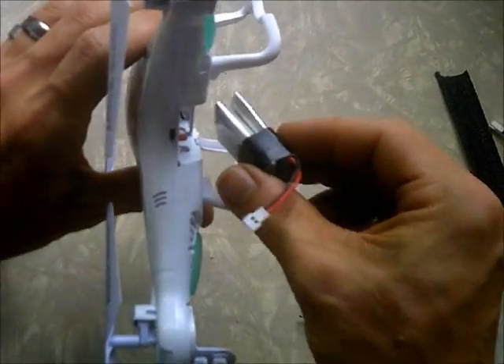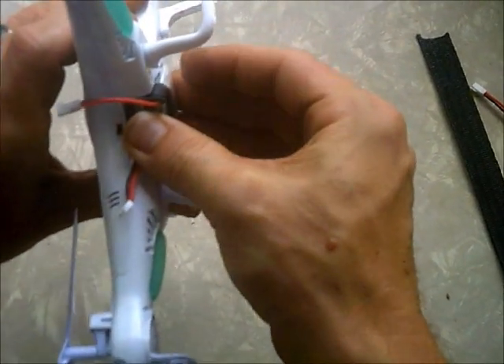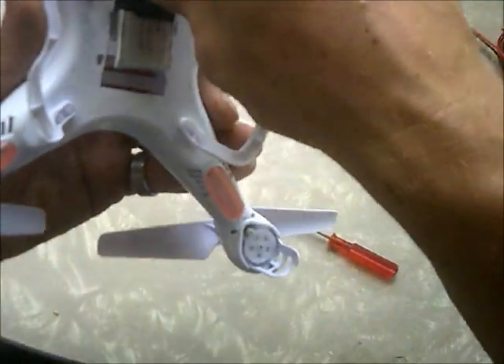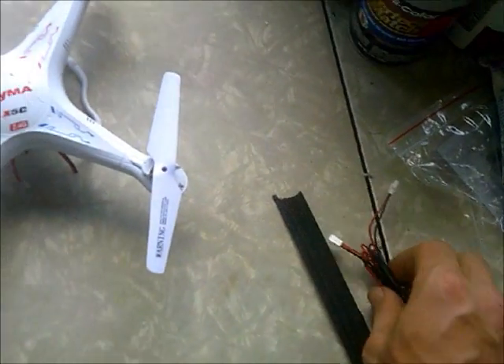We're going to see what type of flight time we get. You only want to tape the top because you do want it to fit in the battery compartment. That way it's actually secure in there. It's not going to come apart, it's not going to come off — you see me shaking the heck out of it.